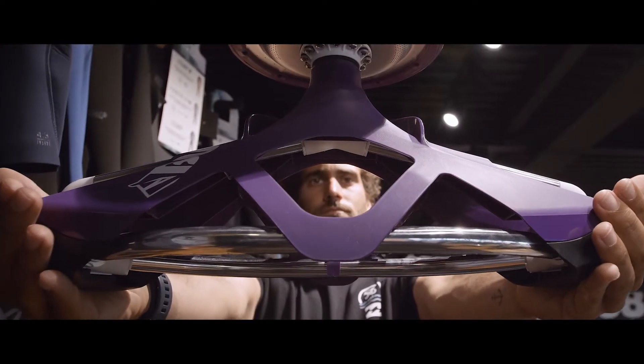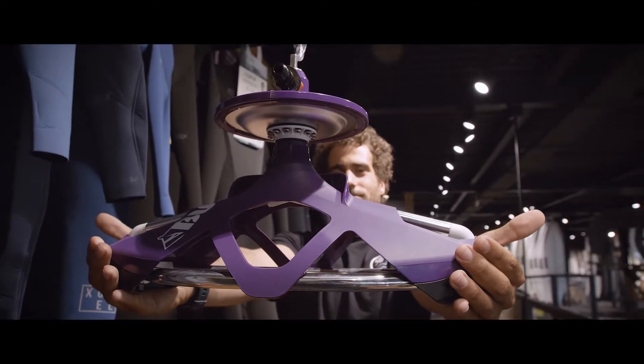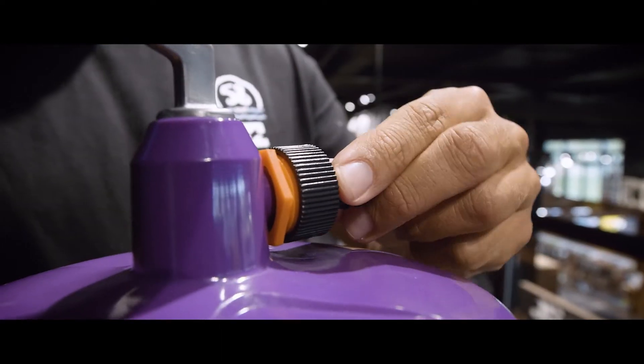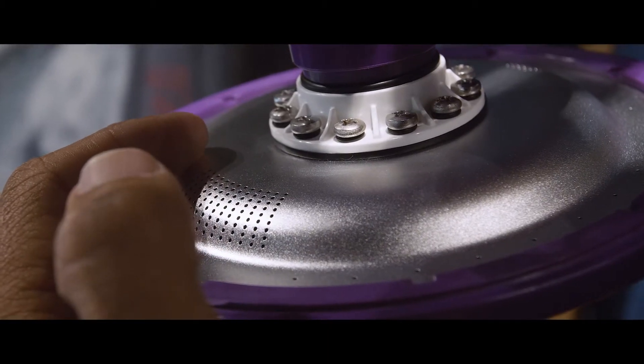We're used to washing wetsuits by hand with a hose or shower, but nowadays there are also special hangers that wash your wetsuit by themselves. You just connect the hose to it and the water flows through the hanger, coming out through holes all over it to wash the wetsuit.